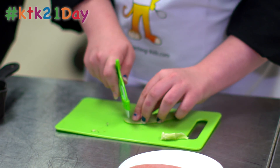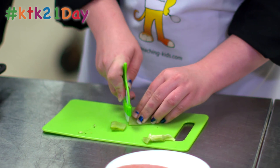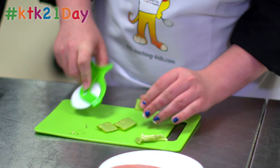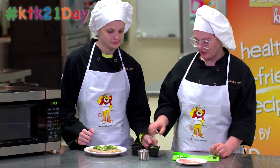With the snow pea, you'll cut off the ends of it and then cut it into three sections, place that into a measuring cup, and also add that to the pizza.